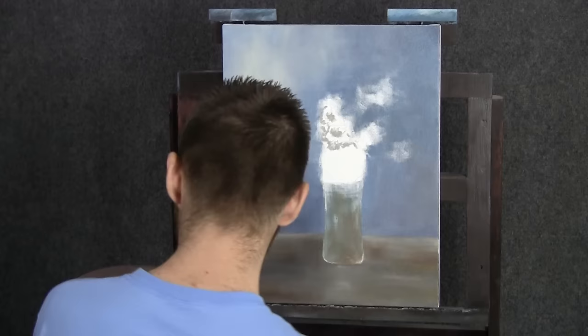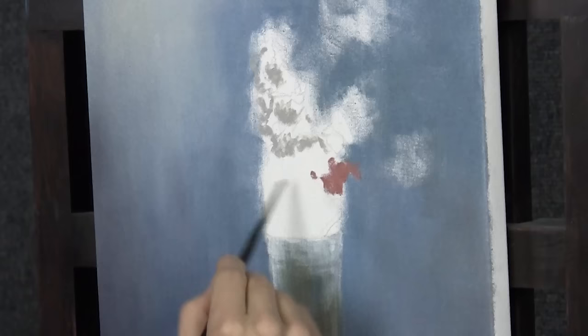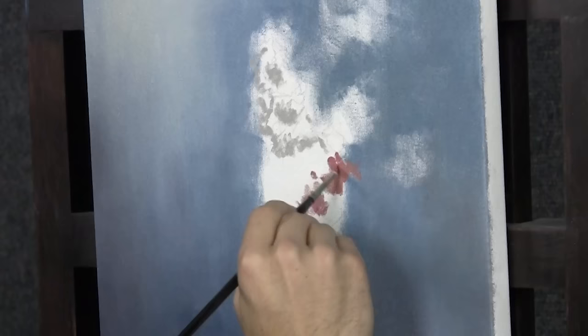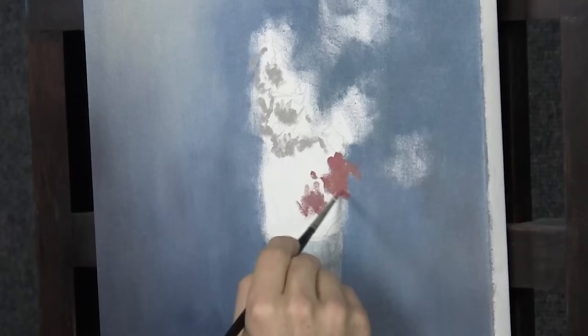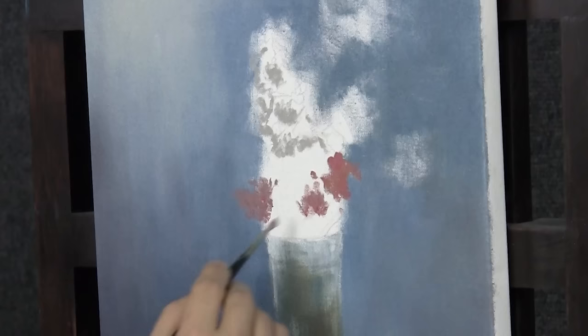I'm just gonna spend a few minutes doing this — it's not gonna look like anything after this step. I'm very quickly brushing in some color; the light's coming across like this. I'll just grab a little bit of red and a little bit of yellow to make a bit of an orange color, then choose another area. I'm gonna be really loose with some of these — just a few brushstrokes is all it's gonna take, especially for the ones that are behind leaves and things.